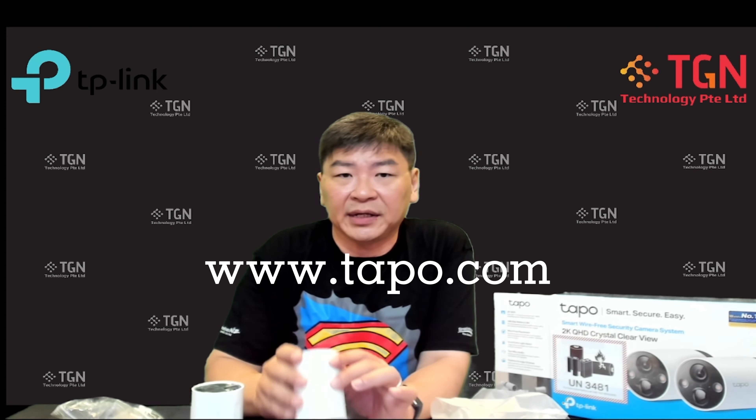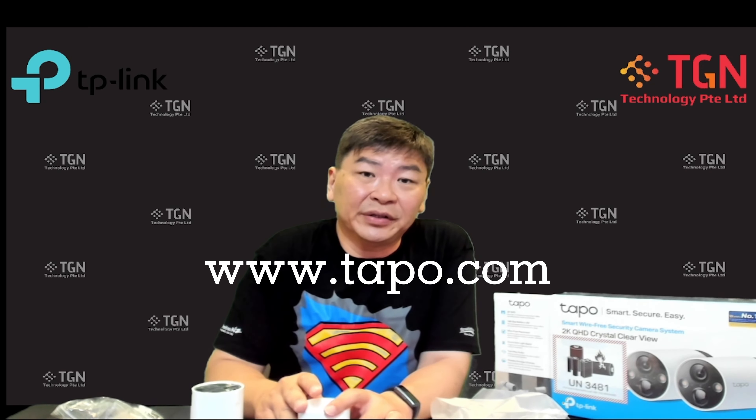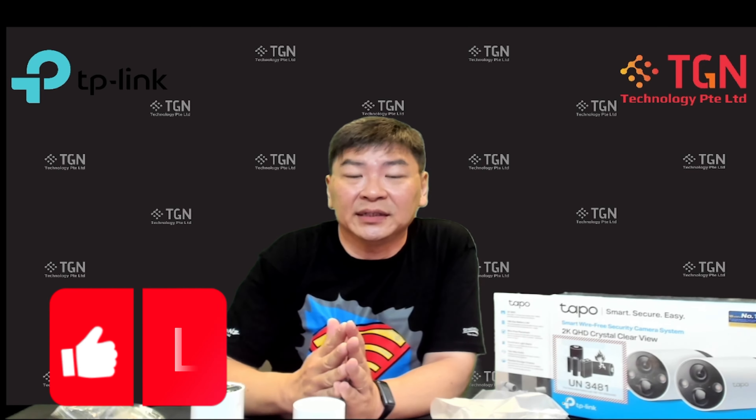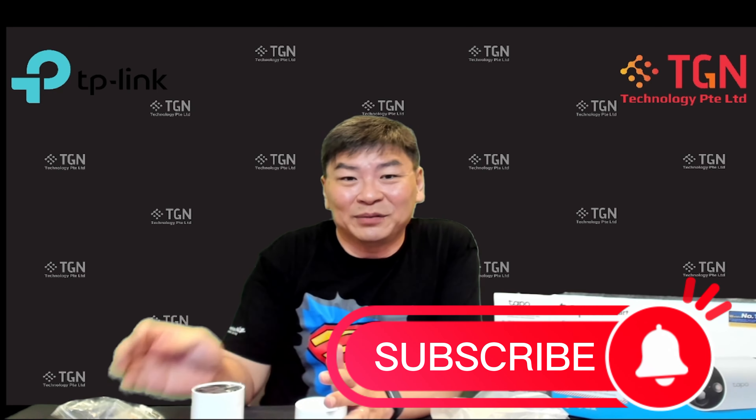Stay tuned for the next video where we power it up and look at the camera's performance. That pretty much covers my unboxing of the C420 S2. If you have any questions, feel free to leave a comment and I'll reply. If the video was helpful, please remember to click like and subscribe to my channel — thank you very much.